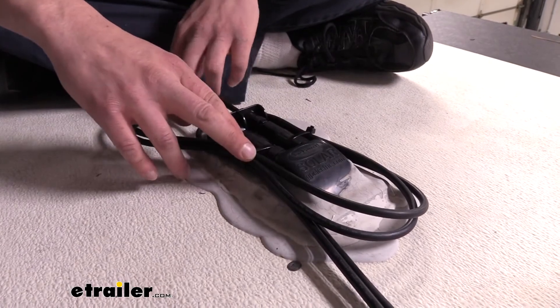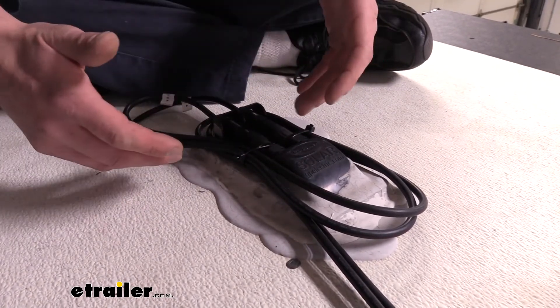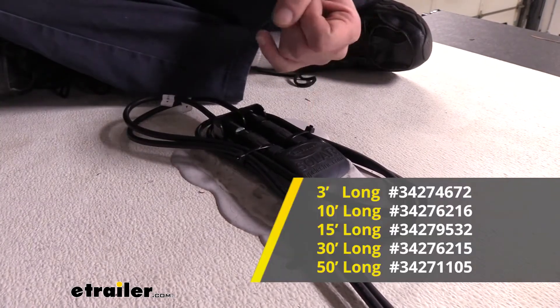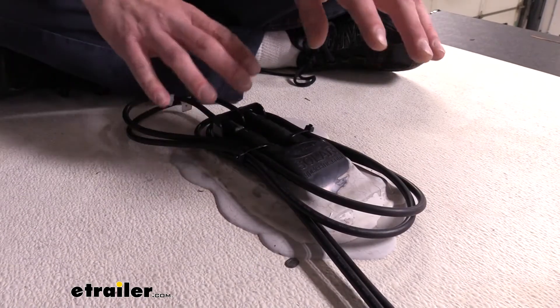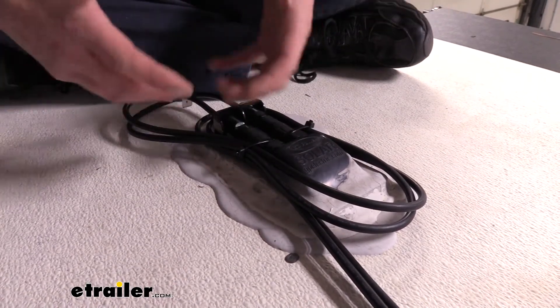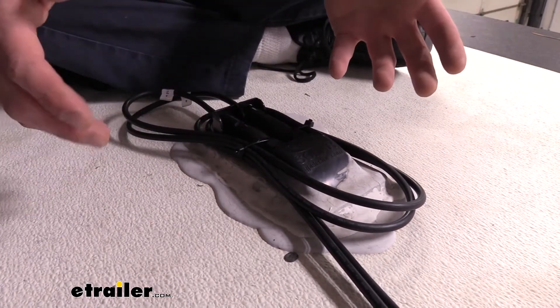These cables do come in varying lengths. We're using the 10-foot, but they're also available in 3-foot, 15-foot, 30-foot, and 50-foot, just depending on how long a run you need to make from your connection point to wherever your solar panels are. And depending on your layout, you may need some shorter extensions to get your solar panels connected together.